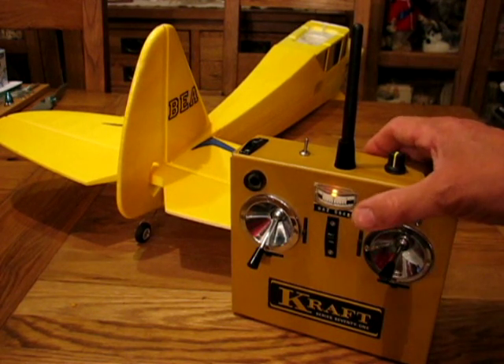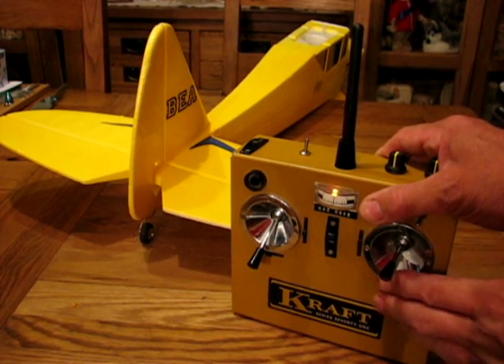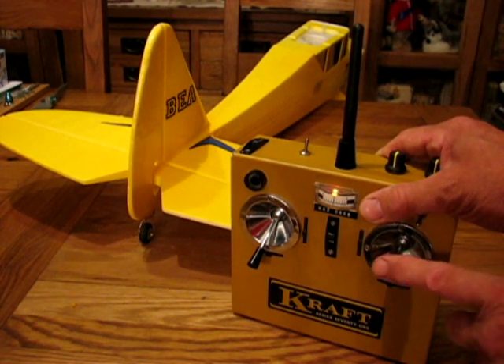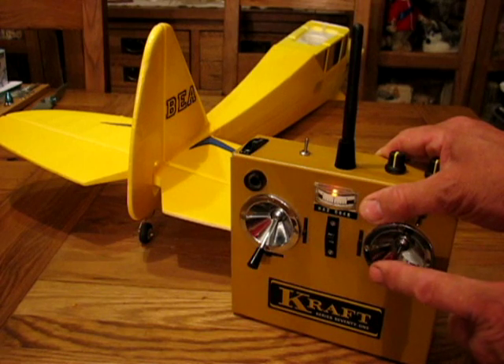Your trims still work of course, so if you've got a holding right rudder you can still adjust the trims. You still use the elevator while you're holding the single channel rudder.